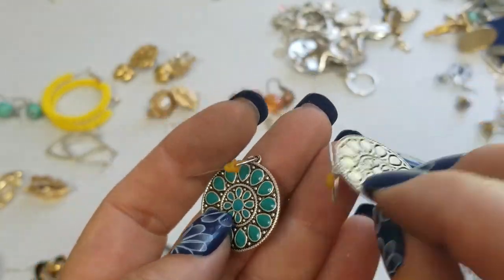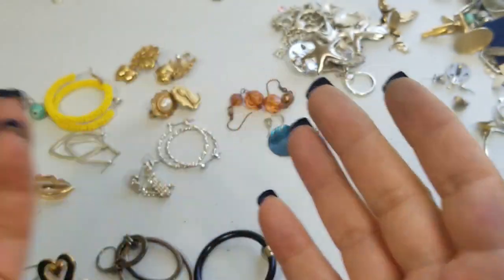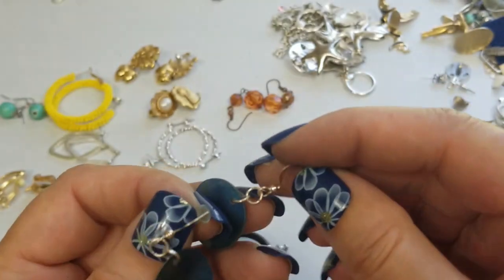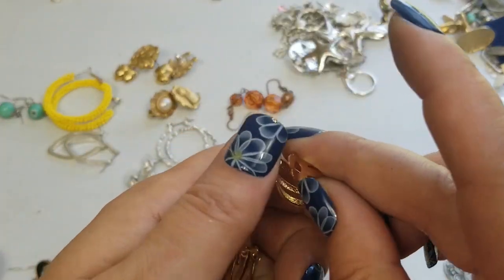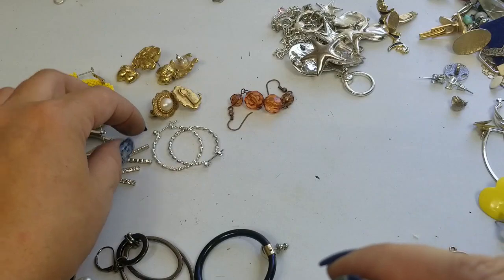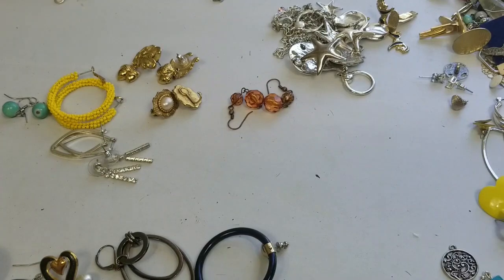We have these enameled disc dangle earrings — they have a drop of one and a half inches and we'll do two dollars on those. We have these mother of pearl dyed shell earrings — really pretty blue — we'll do two dollars on these, drop of one and a half inches. We have these gold tone clip earrings, not marked — we'll do a dollar on these. We have these twist hoops — they are one inch, we'll do a dollar on these.